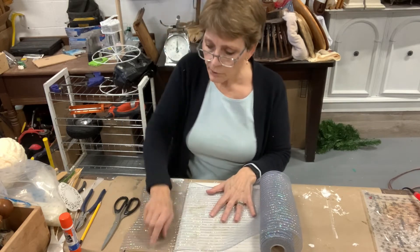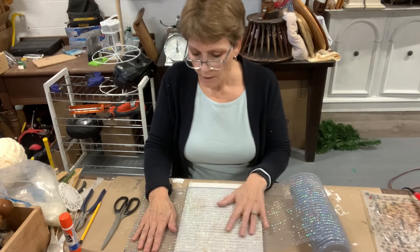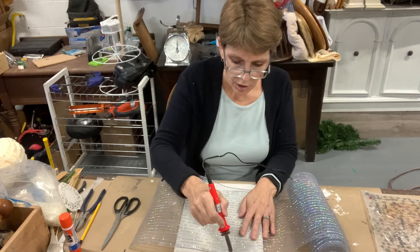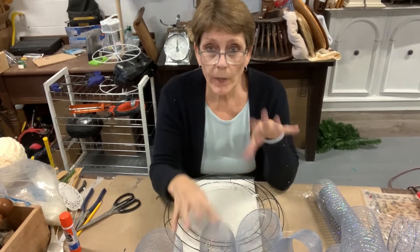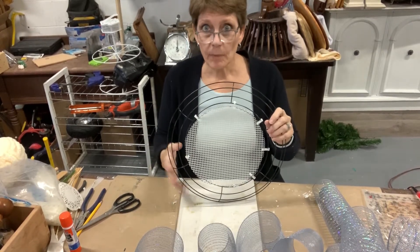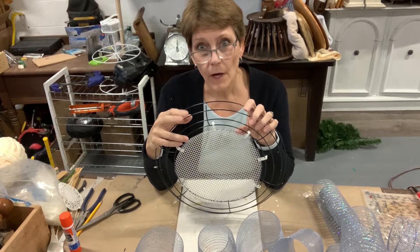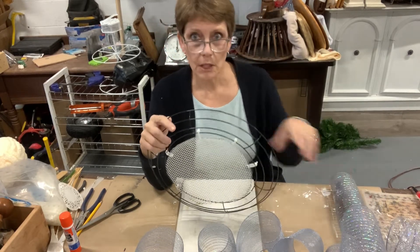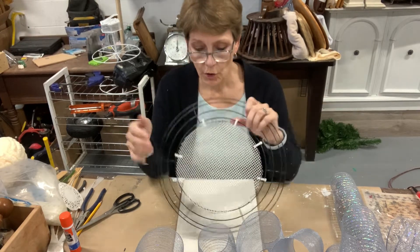Before we go any further, I'm going to cut this entire roll of mesh and get it all cut and together before we start attaching. I have cut 24 twelve-inch pieces of my 10 inch wide deco mesh with the idea that I have six segments and I'll be adding four in each segment. It's quite likely I'll need five per segment, so I may need 30 total. I've got 24 done and I have a second roll if needed.